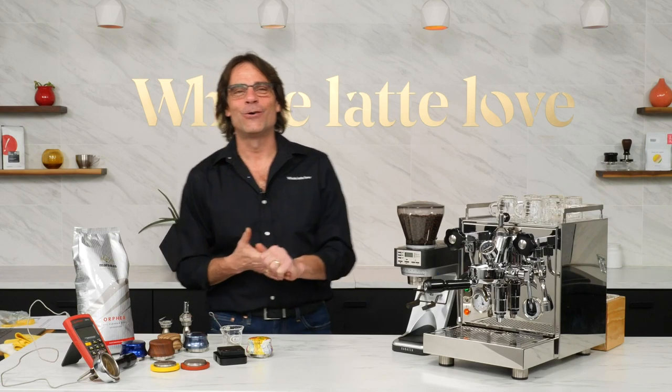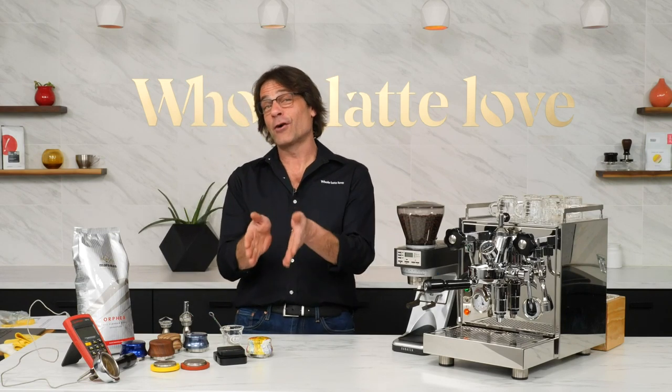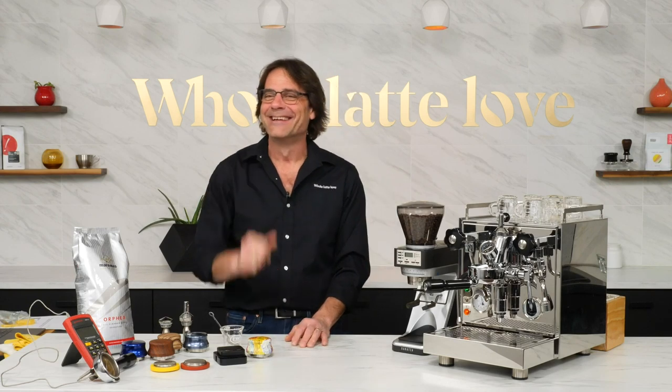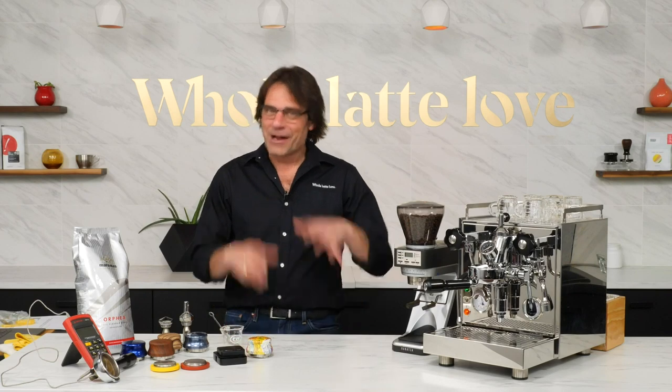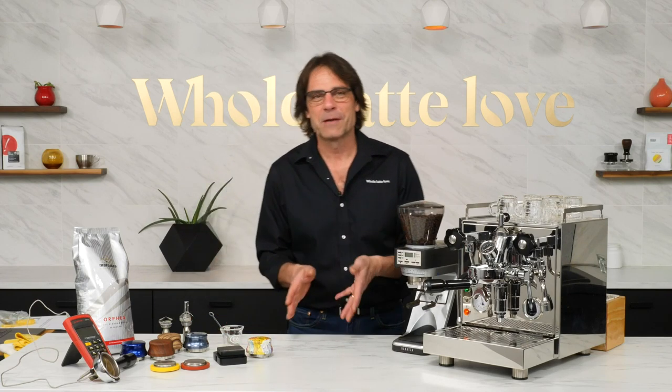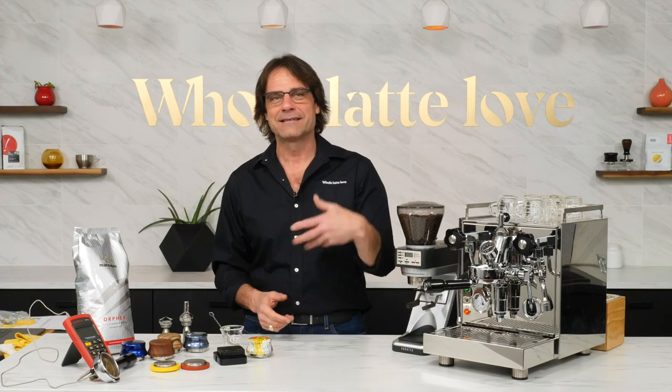Hey everybody, it's Mark here at Whole Latte Love. Today is our third in a series of five flow profiles. We weren't quite sure we were going to get live there, but we're good. Quick shout out to my three beautiful daughters, my mom and dad, Ted and Karen.